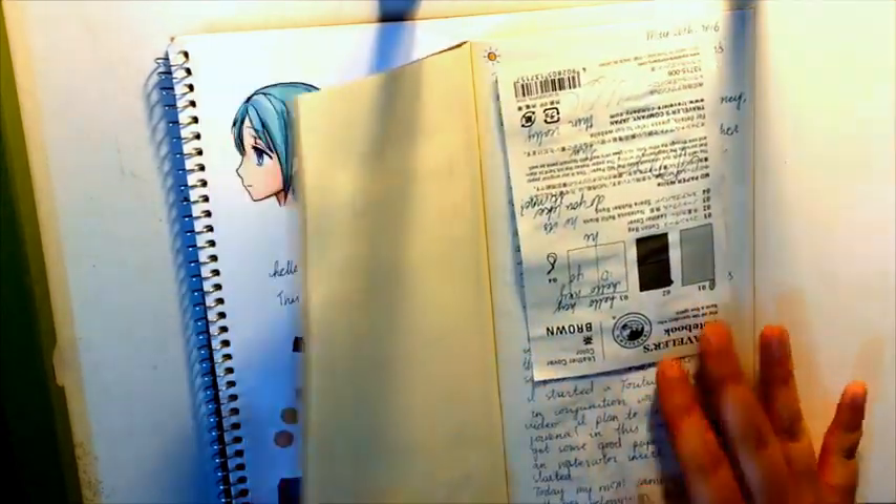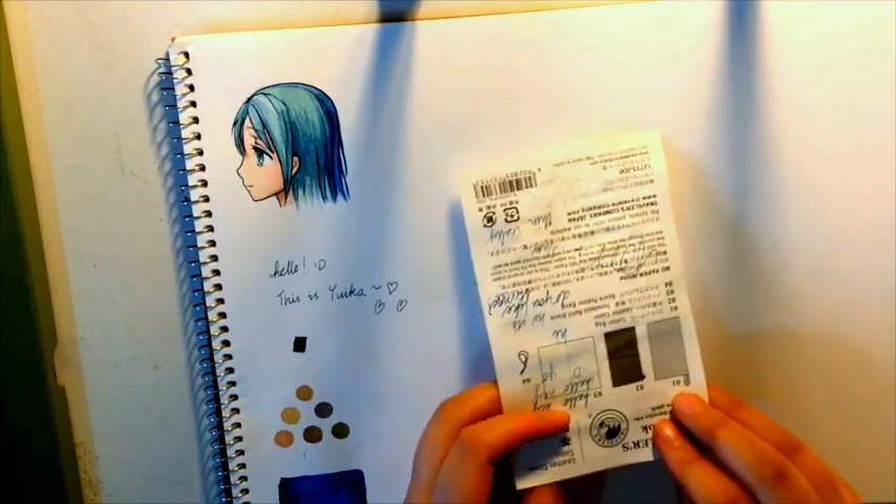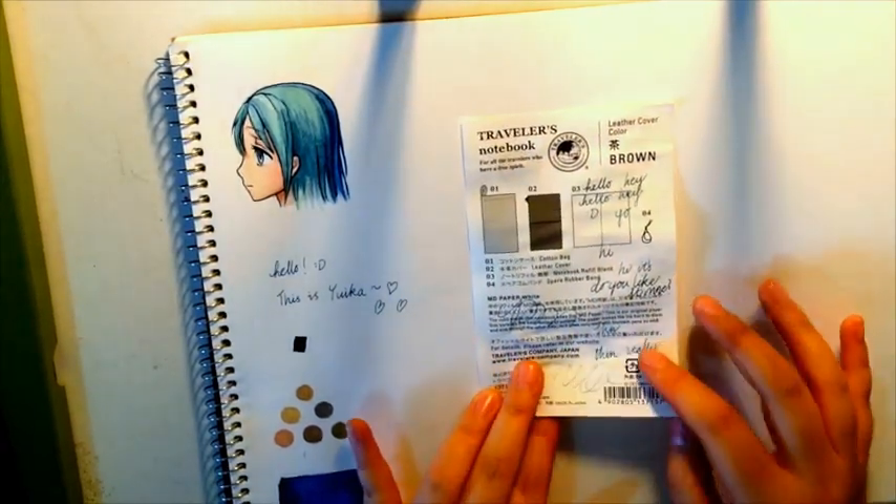I did a small watercolor sketch in the Midori notebook, and I realized that there is no bleed-through whatsoever. It's very good paper. It's a little bit buckling, but it's not too bad. This actually is a part of the Midori notebook — that's the Traveler's notebook that came with that.